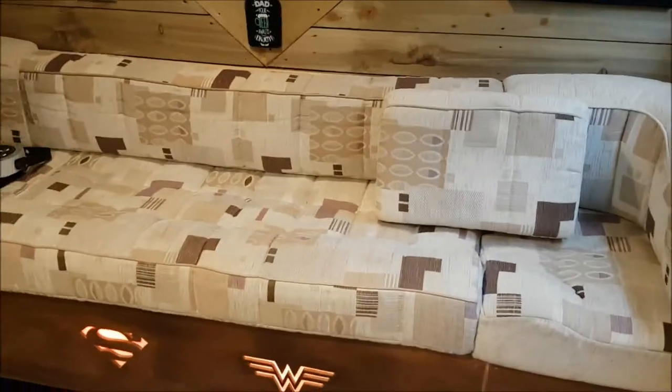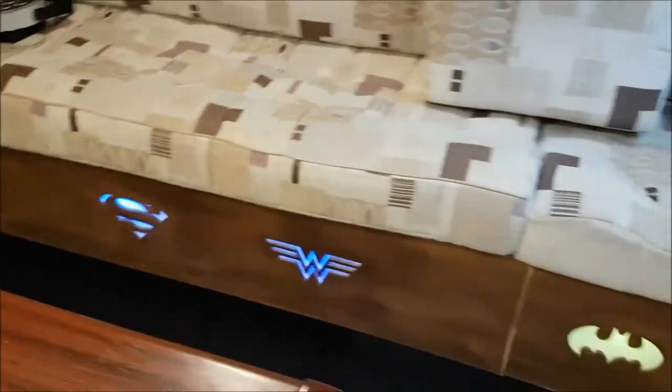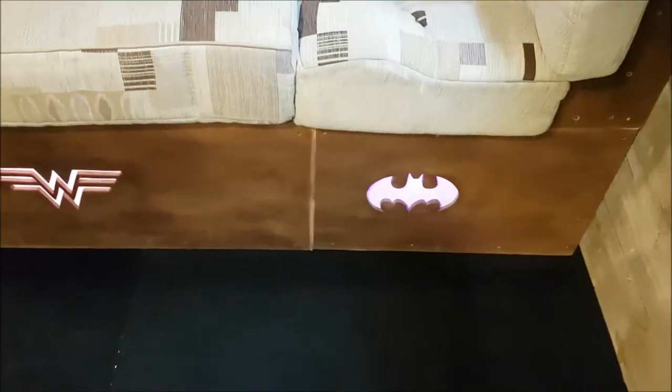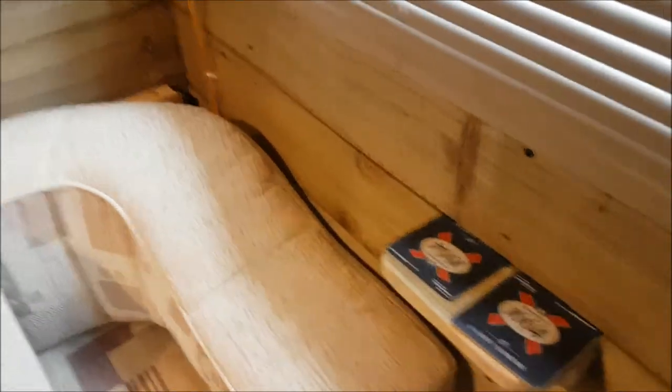Walking around to the seating area — I customized the seating area. These cushions came out of a spares-and-repairs caravan, so I took the cushions out and made myself a seating area. I put in the wood at the bottom. I've printed some DC logos — Man of Steel, Wonder Woman, and Batman — they sort of change colors. Underneath there's storage, which I'm not going to show you — it's full of crap. At the side, instead of little tables I've put little shelves so you can sit down and put your drinks on there.